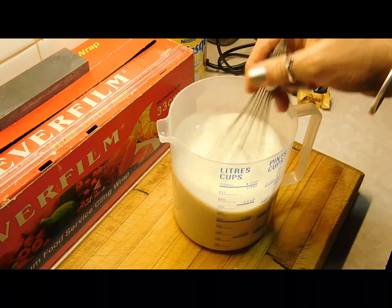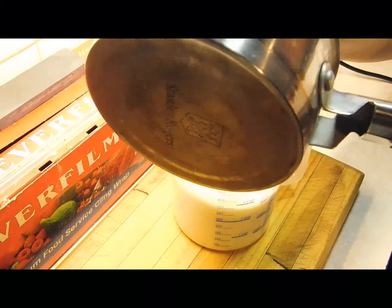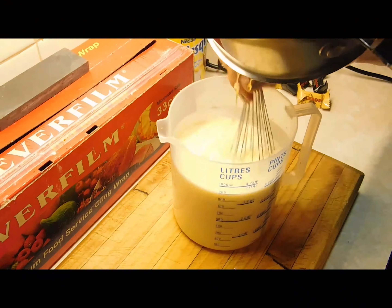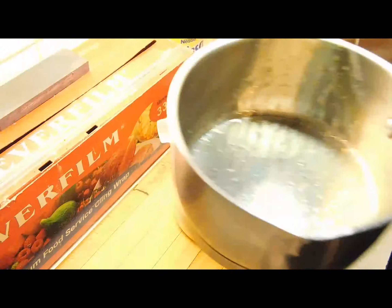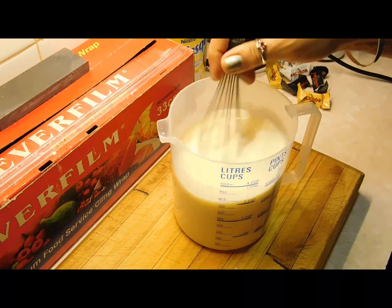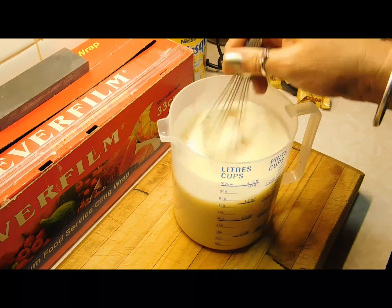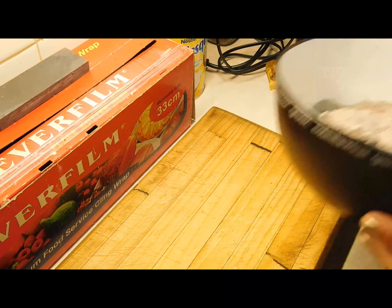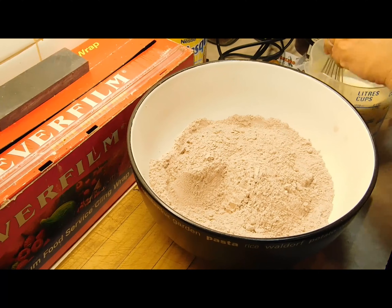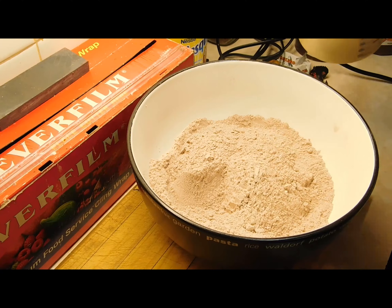While you're whisking it, add your melted butter. Alright, get your flour mix — in goes your milk mix.